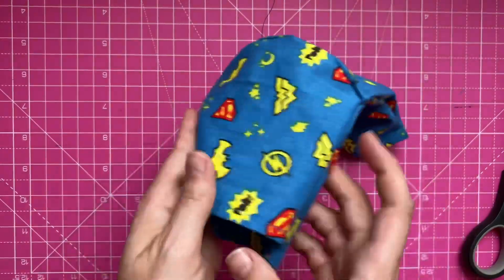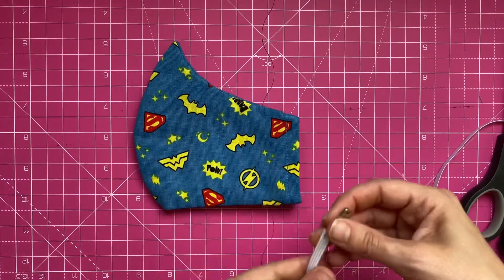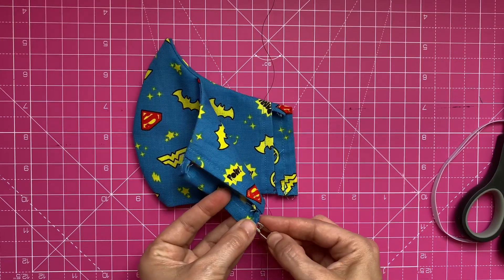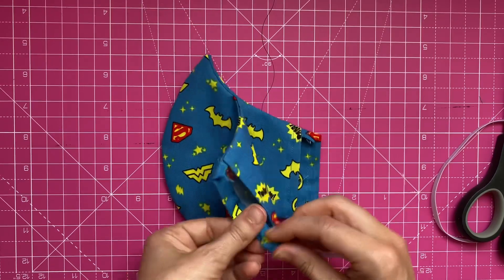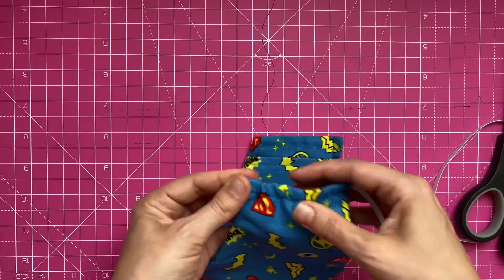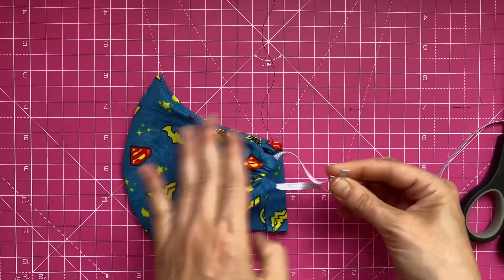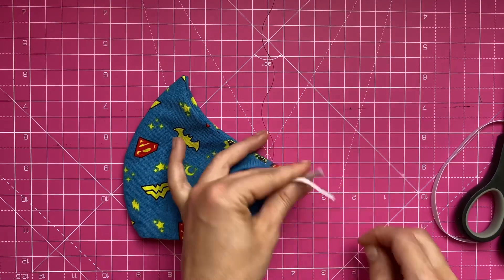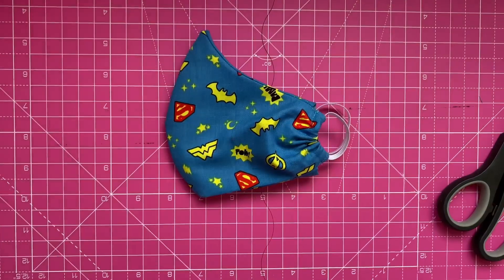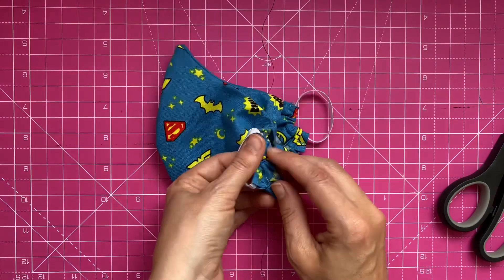Now I'm just going to iron it to make it all nice and crisp, and there you're done. Now all you have to do is put the elastic through — a little trick I use is a safety pin. Find that hole and put it through, do a knot, and then do the same thing on both sides. And there you have it — with the elastic in, I've pulled the little knot through here to hide it in the casing.